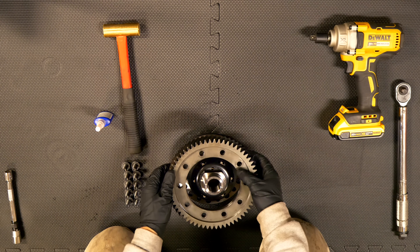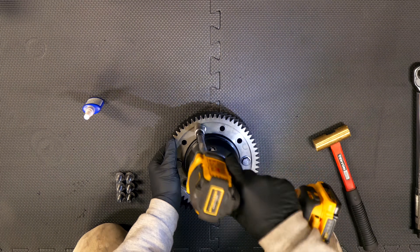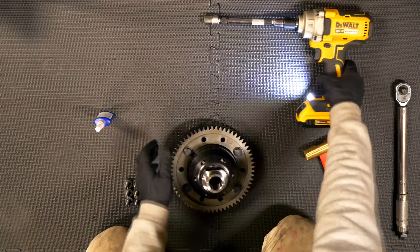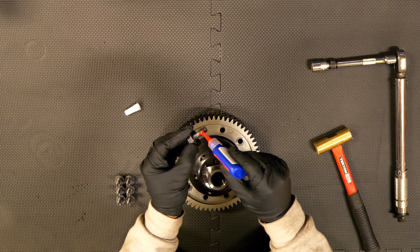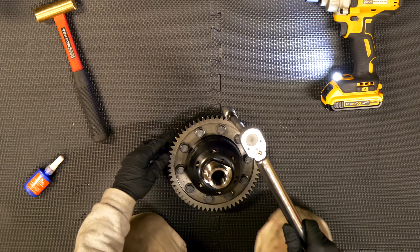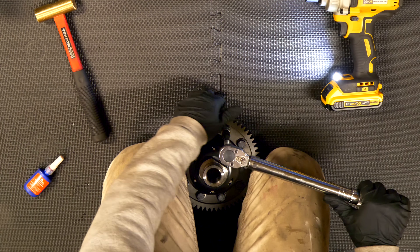Installing the ring gear on the new LSD is straightforward — it doesn't have to be a Wavetrack diff; the process is the same for an OS Giken or another OEM differential. Align the ring gear so the bolt holes line up, then using a star pattern, slightly tighten four bolts incrementally until the ring gear is seated. Remove those four bolts, clean the threads one more time, then apply permanent grade red threadlocker to each bolt thread. Thread them in and torque each bolt to 49 foot-pounds using the 15mm socket in a star pattern.